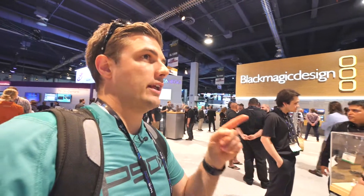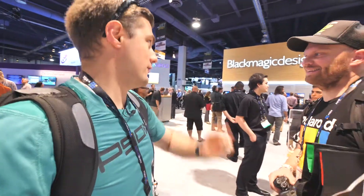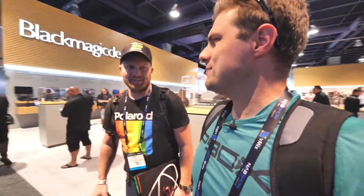Mike said RED's not even here. Red isn't even here — they think they're too good for NAB now. Of course Apple did that a couple years ago. RED, come on — that's not cool. It's weird because RED is always at CES. That's bizarre.